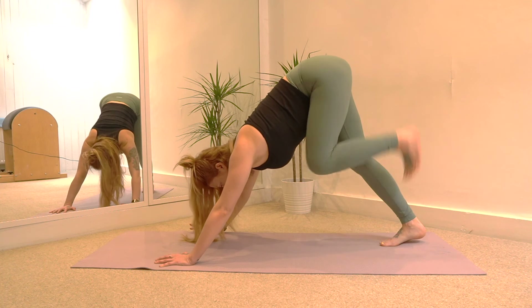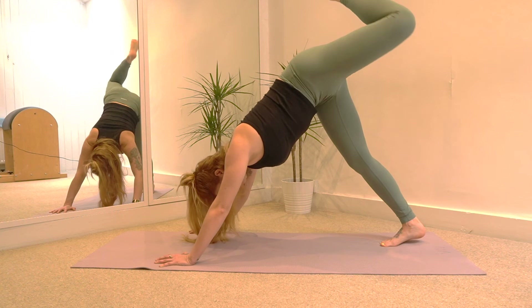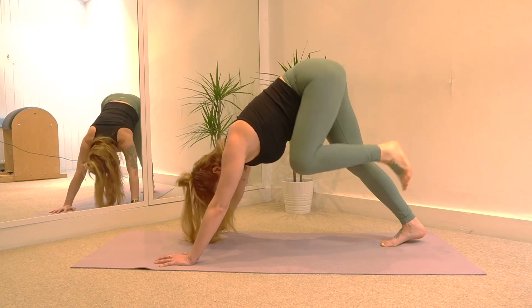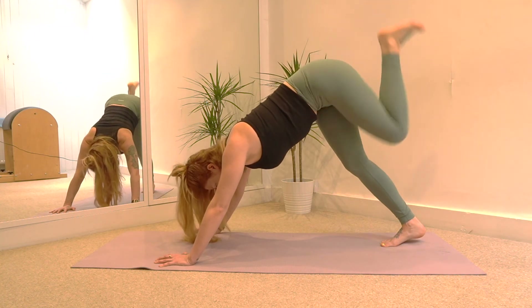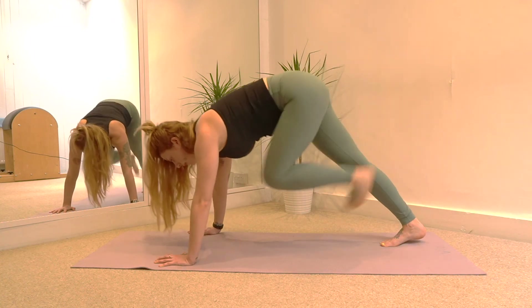And then let's try the other side. Inhale your left leg up and draw five circles: circle for one, and exhale circle for two — big circles, and circle for three, and circle for four, and one more circle for five.